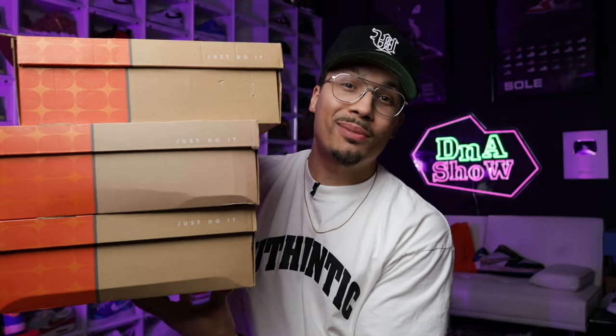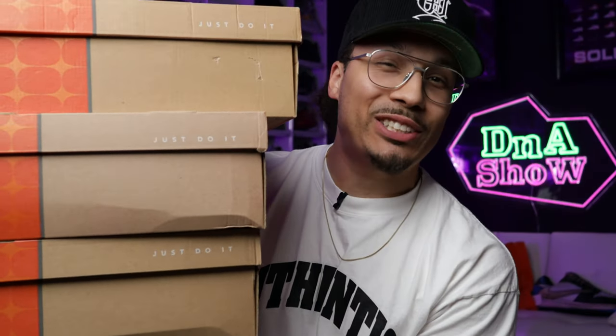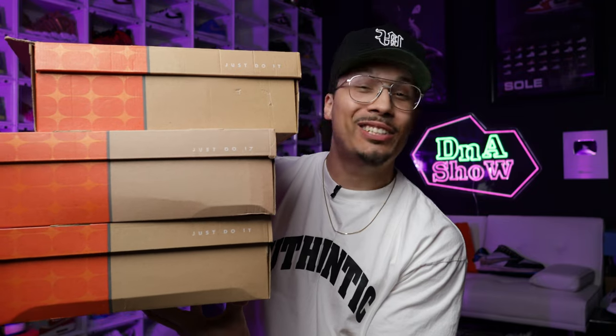I just added three Air Force One grails to my collection and at first I wasn't going to show you guys, but I was like, you know what, there's too much nostalgia behind these so I gotta give you guys an unboxing.